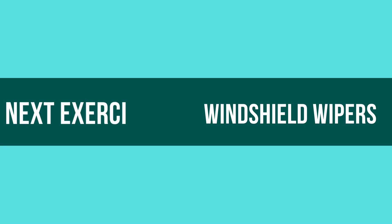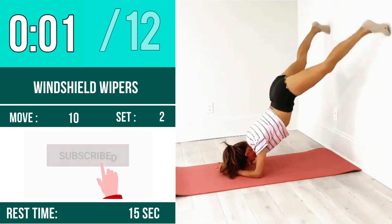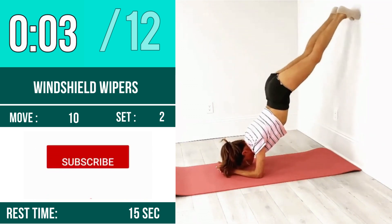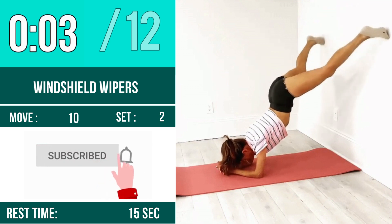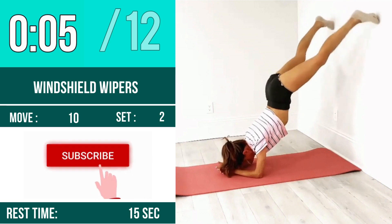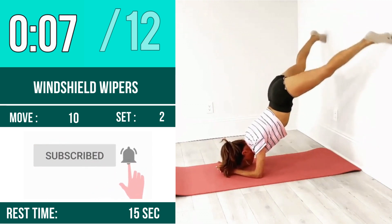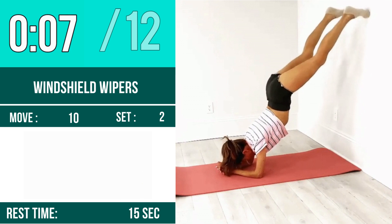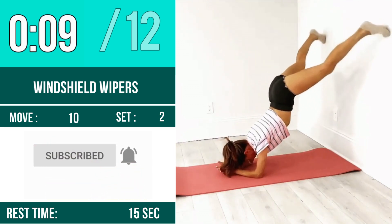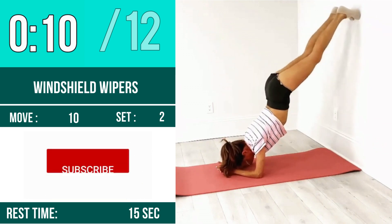Next exercise is windshield wipers. Let's begin, one two three go. One, two, three, four, five, six, seven, eight, nine, ten, eleven, twelve.